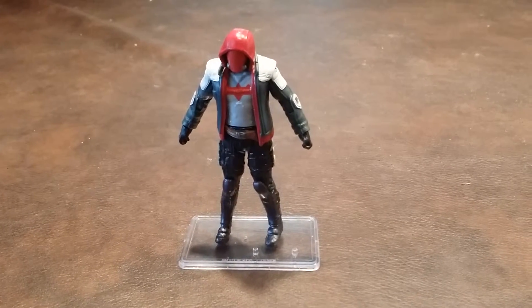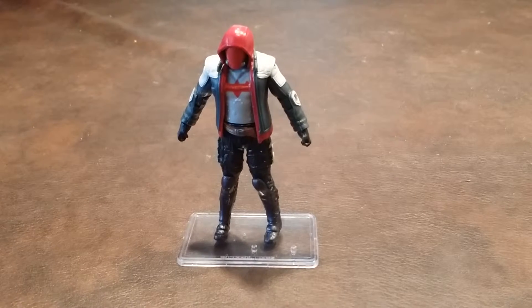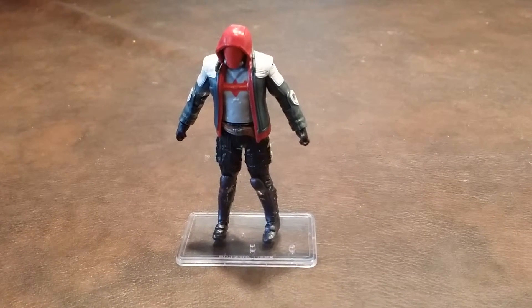Here's a quick review of the Arkham Knight Red Hood figure that was produced by Mattel as part of the DC Comics Multiverse line of 3 and 3-quarter scale action figures.